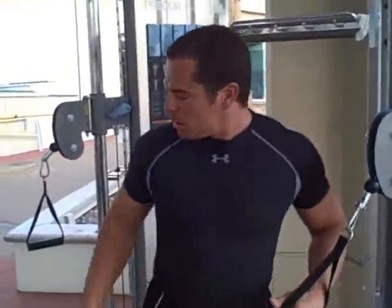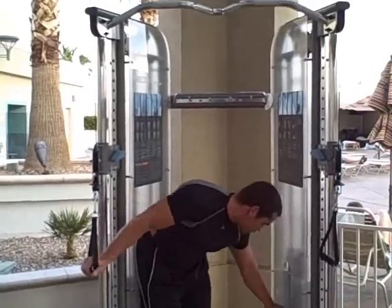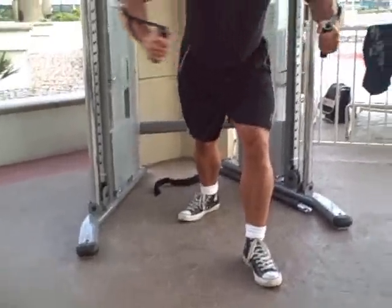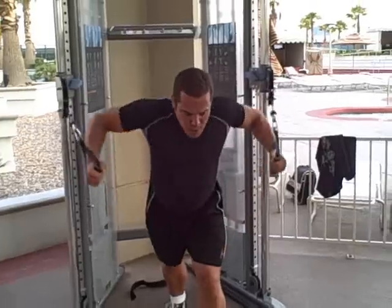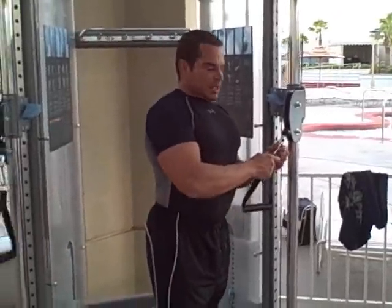Lee's going to go through the same workout now and maybe use some different variations on grips. I'm going to do the cable crossovers here. Lee's got a bit more of a fly grip — I was doing a bit more of a press. Notice how his elbows are bent and he's doing more of a fly, kind of like a bear hug. Alright, that was the cable crossover.